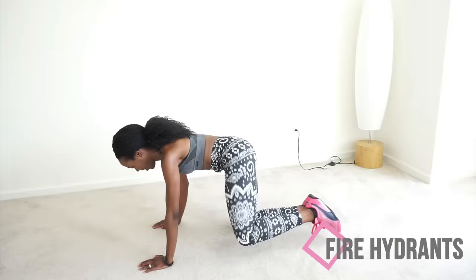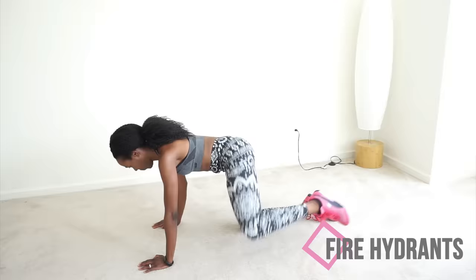You're going to start to feel the burn, and that's okay. That means it's working. Just keep going, and say bye-bye to those hip dips.